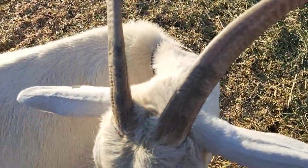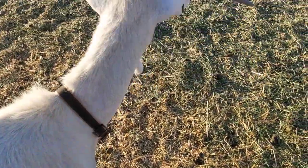Hopefully while I'm standing here the goats don't try and eat my skirt. Mary looks like she's thinking about it.